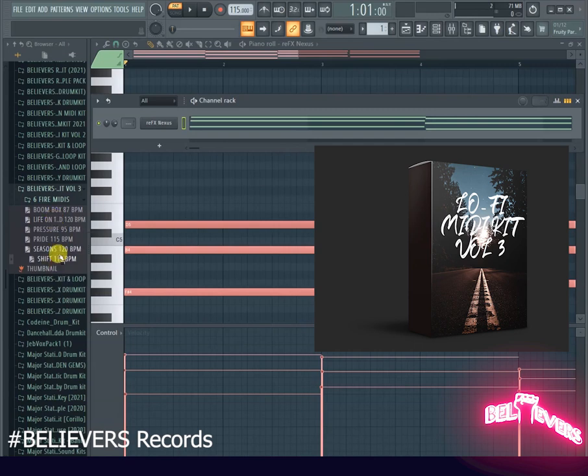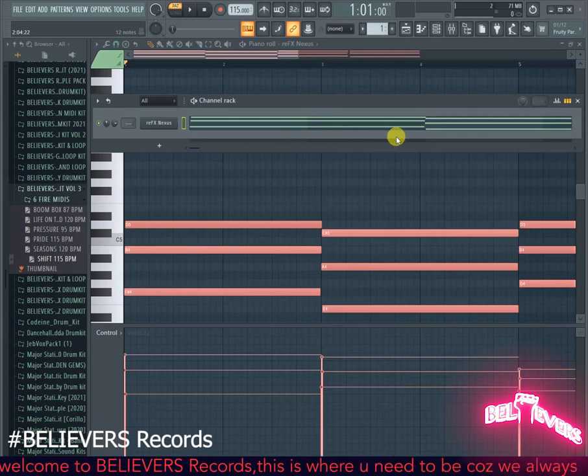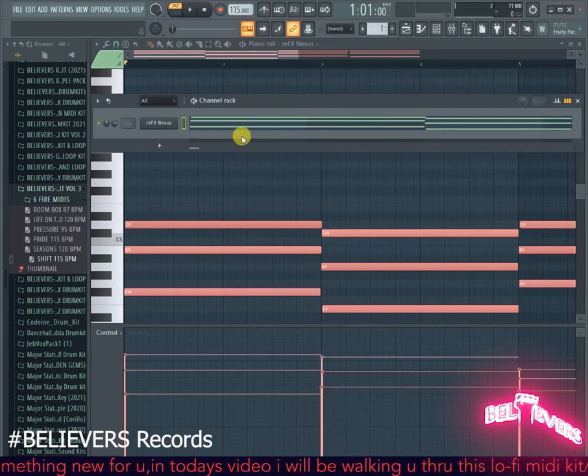Without further ado, let's get started. I'm going to start off with the first MIDI, which is called 'Shift,' at 115 BPM. I've already loaded it up so all I have to do is play it for you.